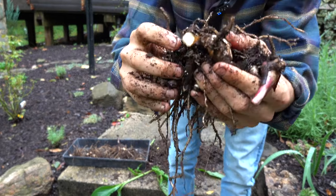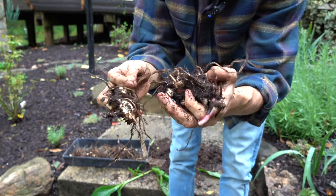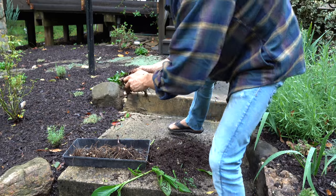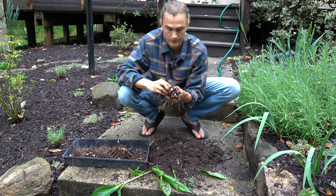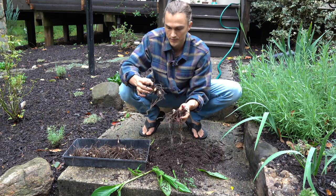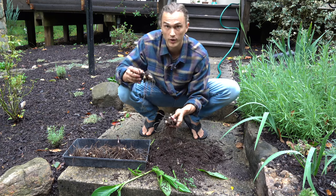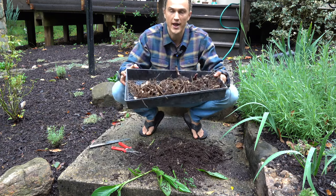I just broke that spot right there — that's not what we want to do, but I guarantee it's going to happen to you. You really can't avoid it, it's really hard not to. But what we're going to do now that we have our nice tray is let these dry.